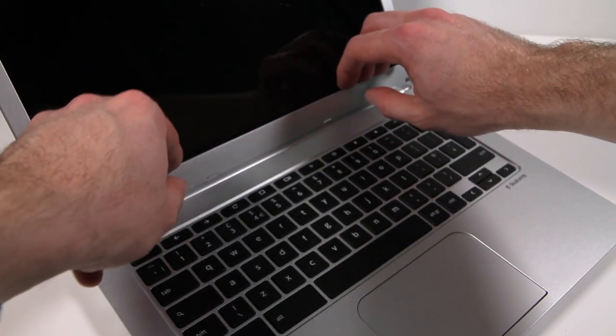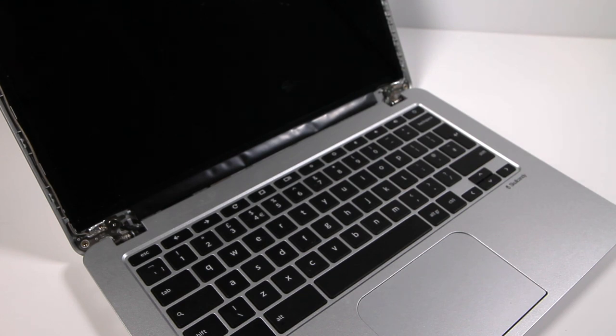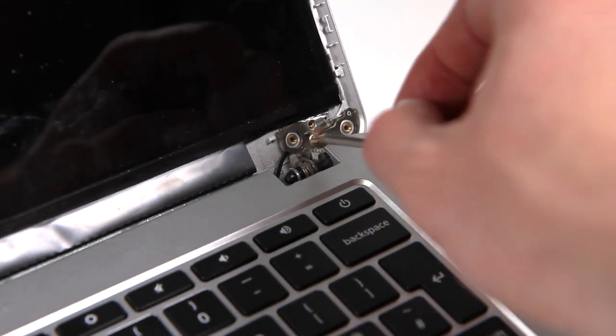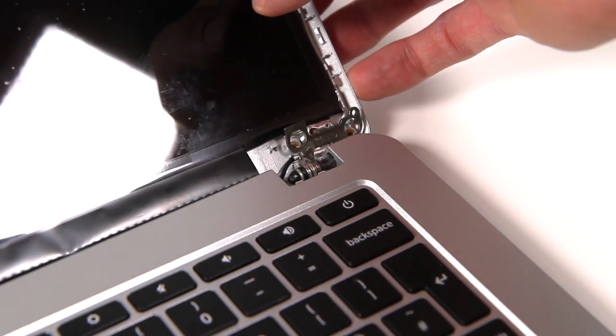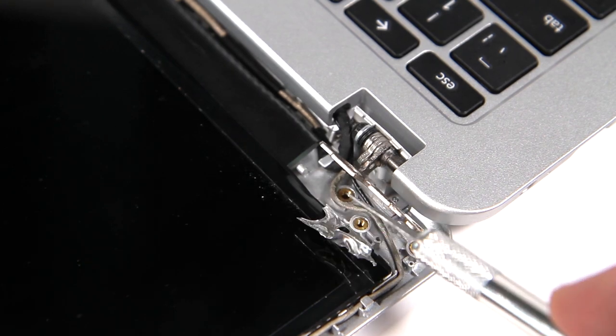Once everything is released, you should be able to lift up the bezel and have it freely come away, revealing the bare screen below. If the design of your laptop requires it, you may need to remove the screws holding the hinge mechanism to the back like this, and on this particular laptop you need to lift these metallic tabs up from around the screw holes.